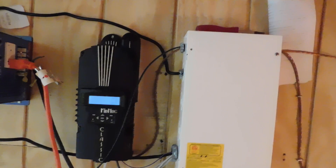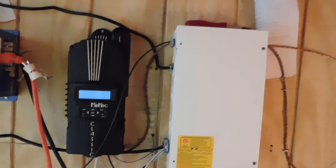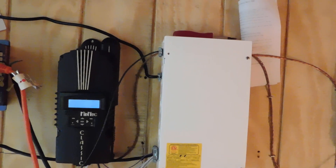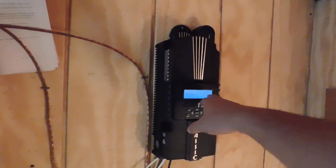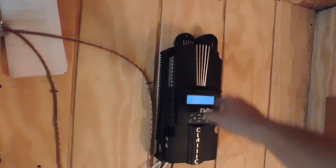We've got two Midnight Classics and 10 solar panels going now — 2,500 watts of solar — and I can already see it's making a freaking huge difference. We're already up to 28 volts and going to be in float charge probably within the next 15 minutes. Absorption charge kicks in at 28.6 and we are rocking some really really nice power.